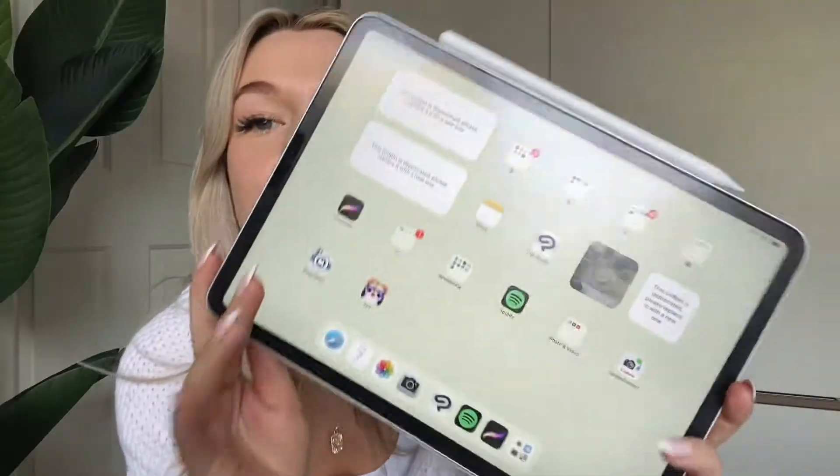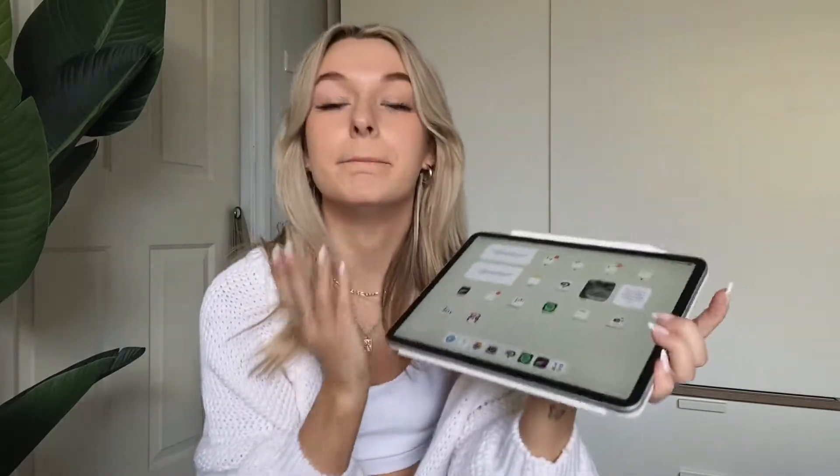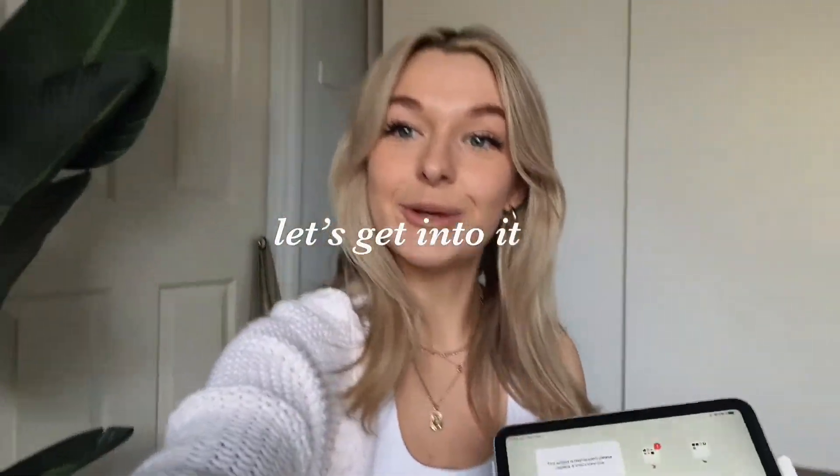We need to update my iPad because she is just very outdated, unorganized, very crazy. The widgets that I originally used have all gone because they are no longer compatible with this iPad. We need to give her a makeover, a revamp. So let's get into it.